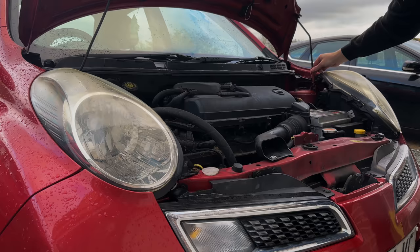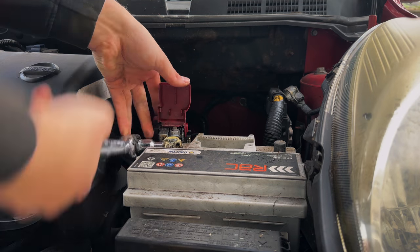I think it'll be a good little video so people can see how easy it is to do yourself. Open the bonnet and disconnect the battery, tucking the cables out of the way.